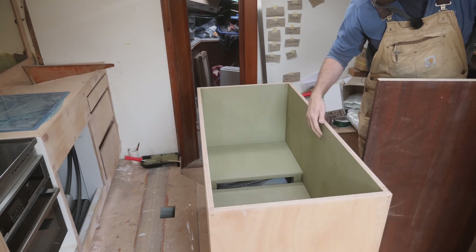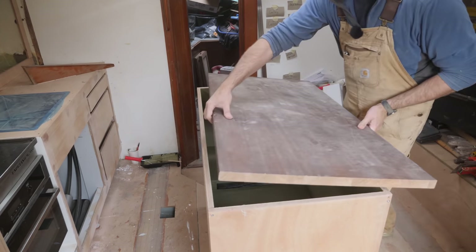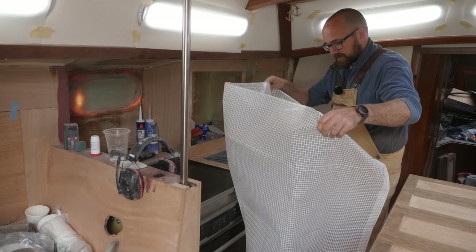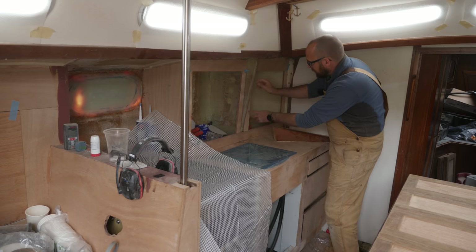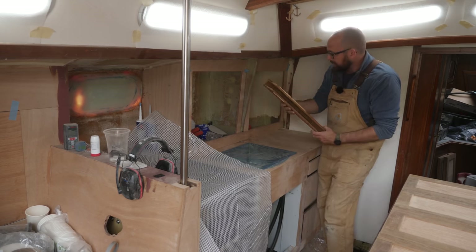It looks like the primer is pretty much dried, so let's just temporarily put the countertop back to keep dust out of here. I'm going to have to make some slight modifications to what I've already roughed out here behind the sink because some of these pieces need to be just a little bit wider to leave enough room for the trim that's going to cover the knee where the chain plates attach.